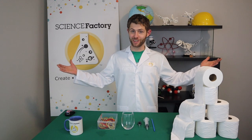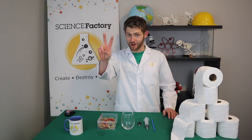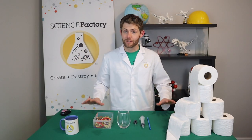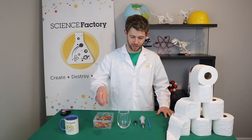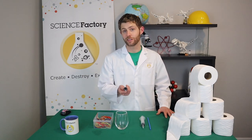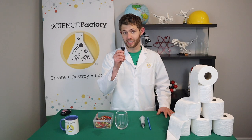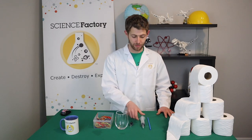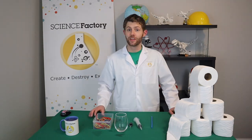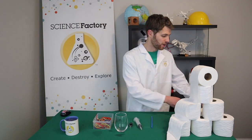Alright guys, that was pretty fun, wasn't it? Now it's time for experiment number two. For this experiment, you're going to need some rubber bands, a glass, and something that you can use to drip water. I like pipettes, but you might not have one at home, so you might have a medical syringe, or even a drinking straw will do. The last thing you're going to need is some water.